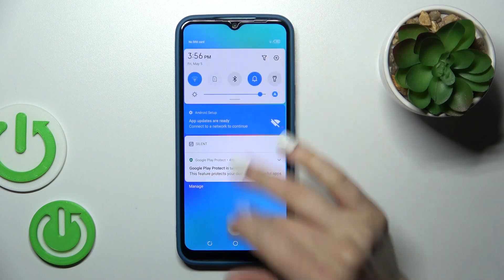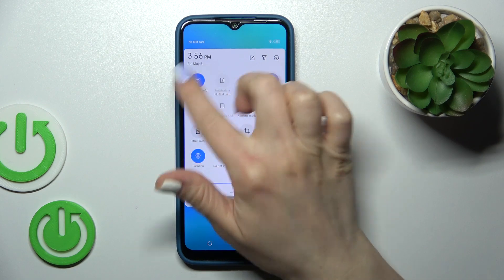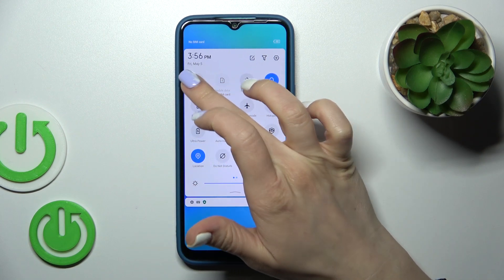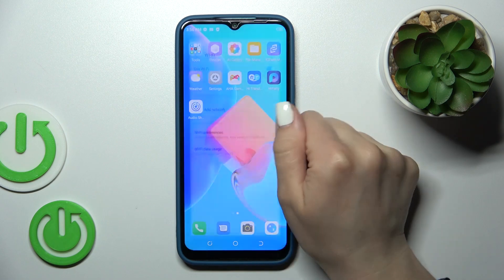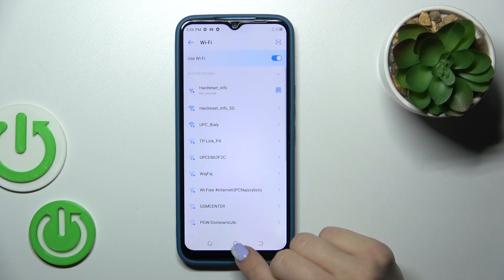There's also one more way how you can do that. Just open the control panel and find the Wi-Fi icon. Click on this icon to activate Wi-Fi or to turn it off, and to launch Wi-Fi settings. Hold it for a while and after that you'll see the same settings.